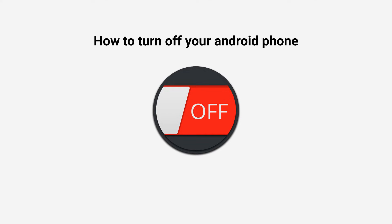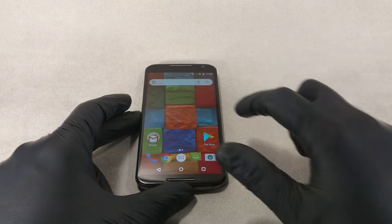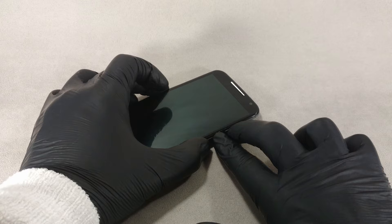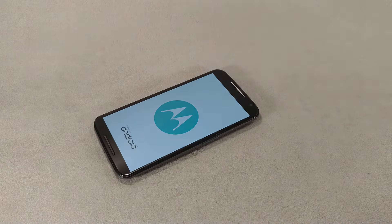Hello everyone, welcome back to the channel. In this video I'll show you how to power off your Android phone, including non-standard situations when the power button does not work or the system hangs.